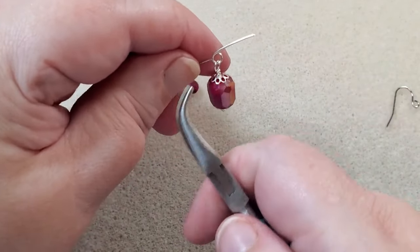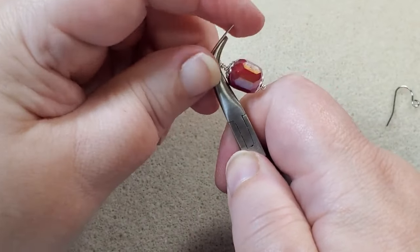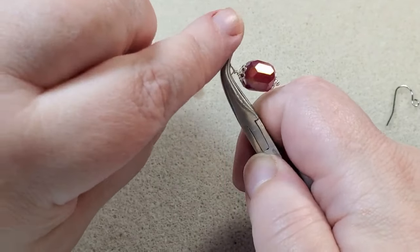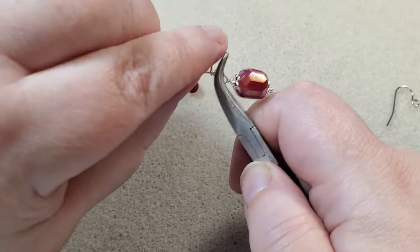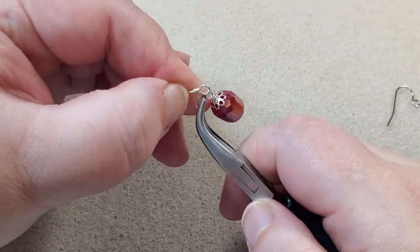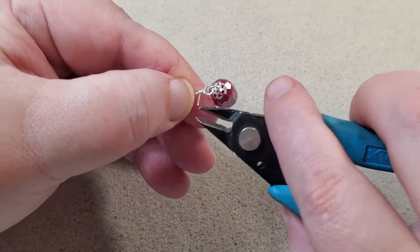I take my bent chain nose pliers to hold on to my loop and bring the wire down. Then I wrap the short piece of wire around the long piece about three times, take my cutters, and cut off the extra wire.